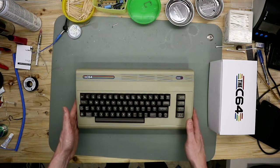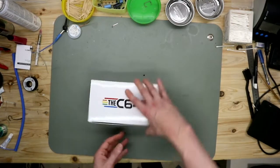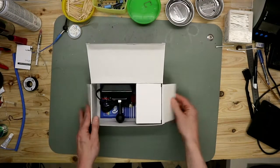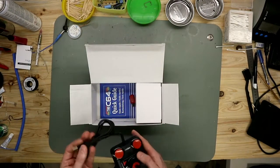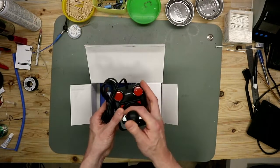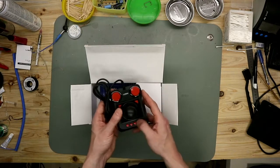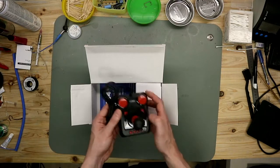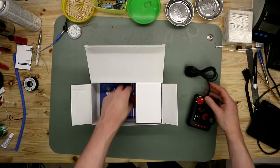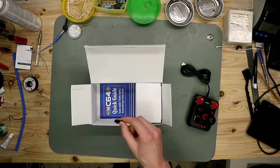So let's take a look in the smaller box. It's a nice C64 logo. In this box we have a joystick — a Competition Pro joystick, very clicky with buttons for the menu. It's a USB one. And this USB stick has firmware on it — this one is from me, it's not included.